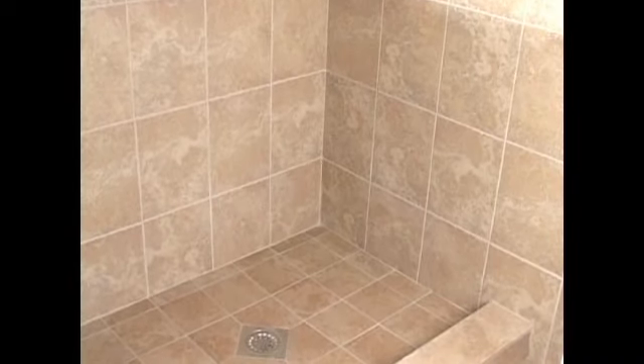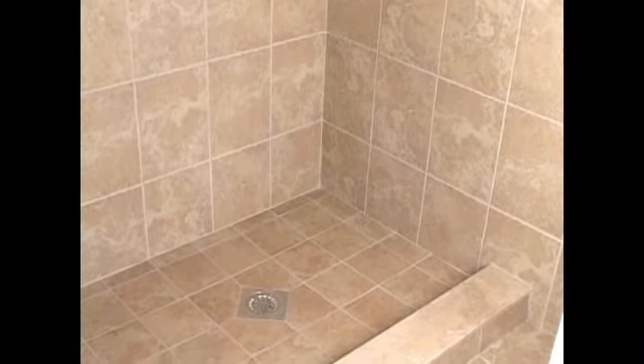The Tile Ready Shower is now leak-proof, giving you peace of mind for a lifetime.